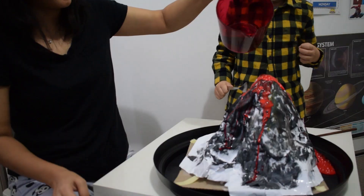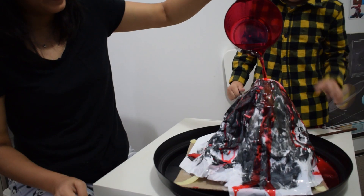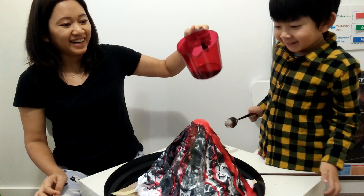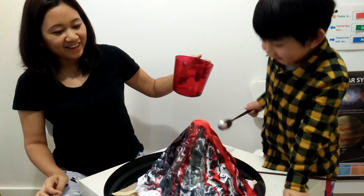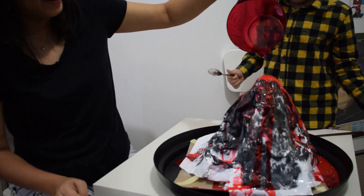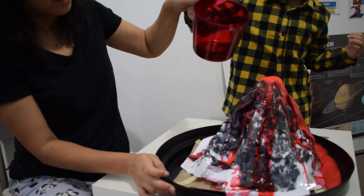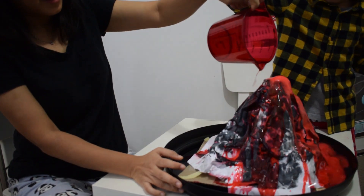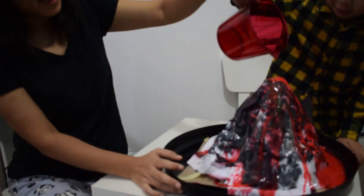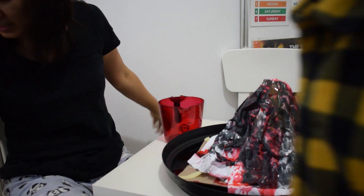Wow! Oopsie. Wow. Oopsie! Oh no. Wow. Oh no! Oh no. Wow.